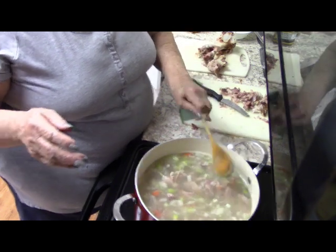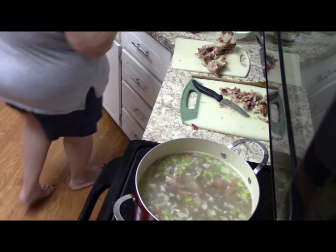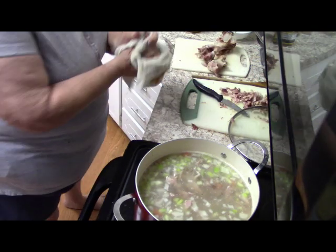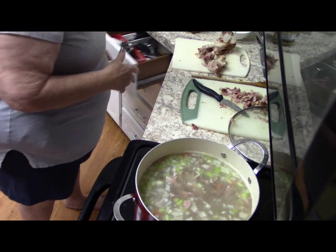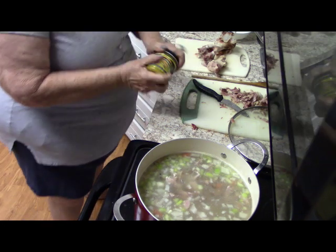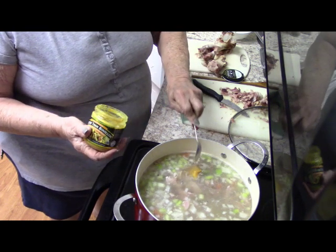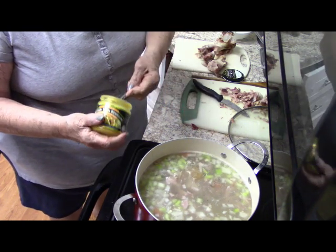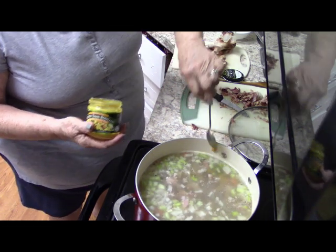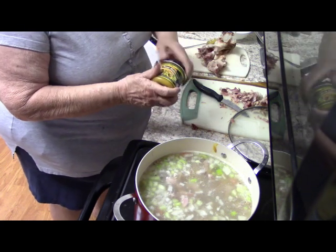The last thing I'm going to add is a couple of good spoonfuls of this Better Than Bouillon chicken base. The ham gives it a great ham flavor, but this will also enhance the flavor of the broth. I love this stuff.